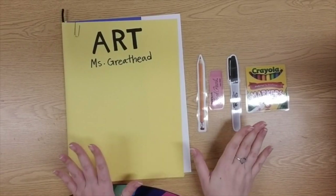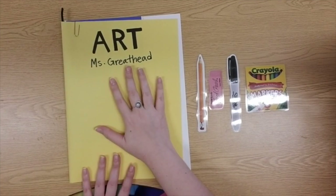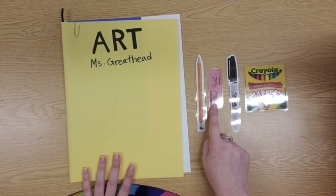All right, first-grade friends, here are the art supplies that we are going to need to make this art project today. First of all, your yellow art portfolio that has all of your papers in it. You're going to also need a pencil, either with an eraser, or you can have a separate eraser.